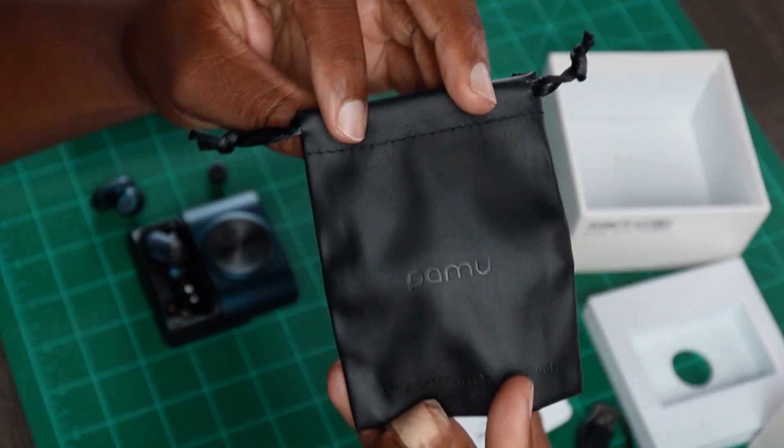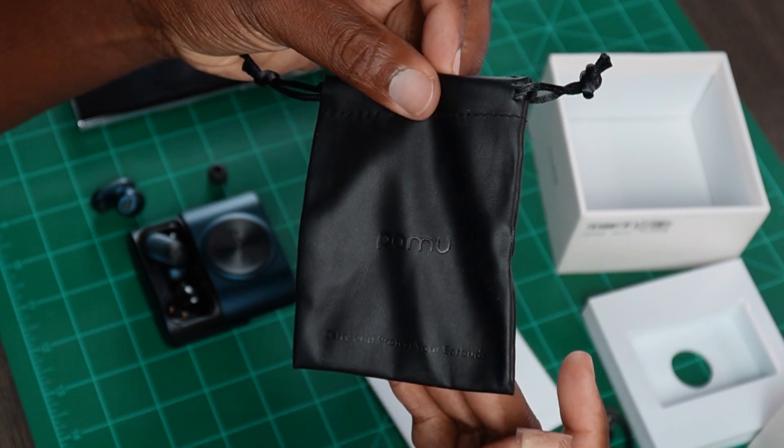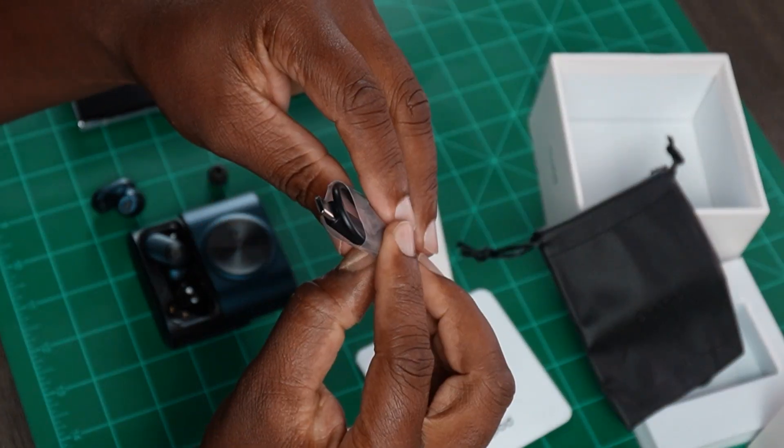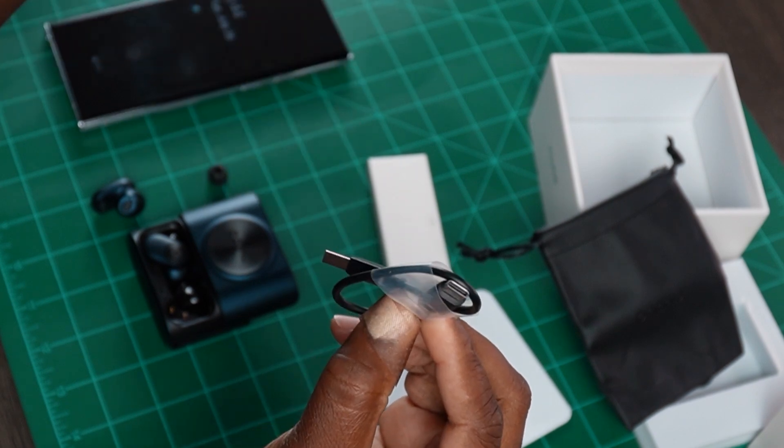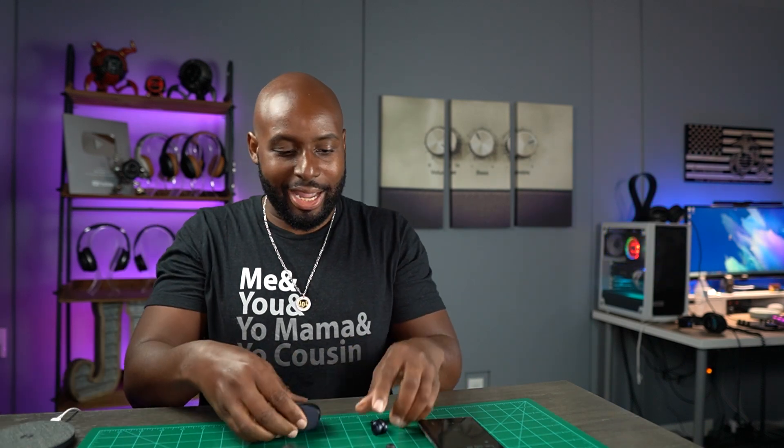So that means it's going to have some interesting looking ear tips. In the box, you're going to get this nice Pamu pleatherish pouch where you can put that case in. You're going to get your USB-C charging cable, which is actually pretty short — you can plug that into a PC or something. But these things actually come with wireless charging. I've got a wireless charging pad here.